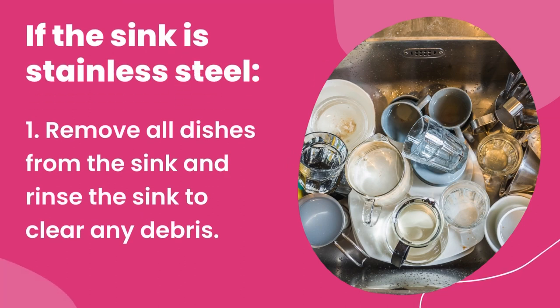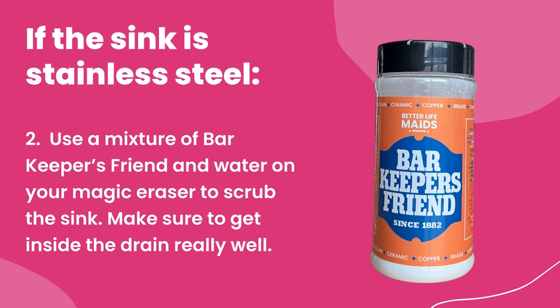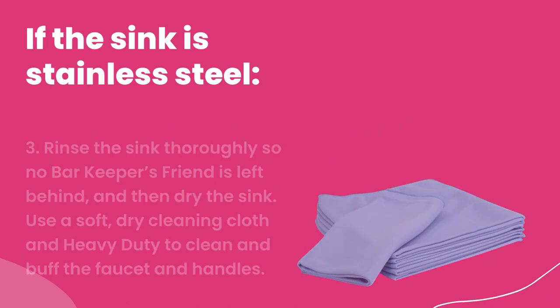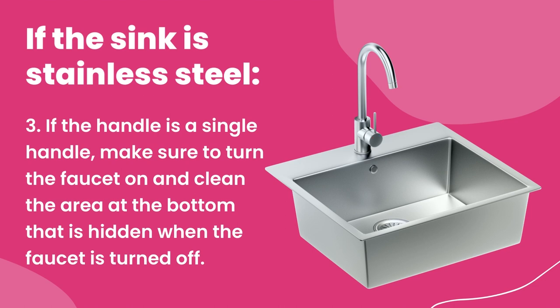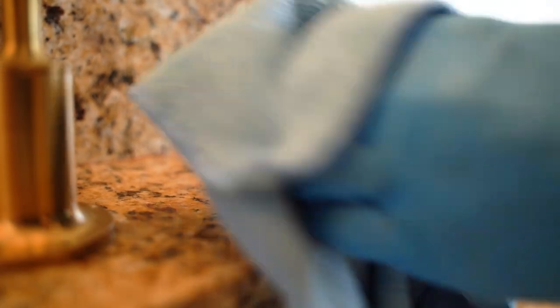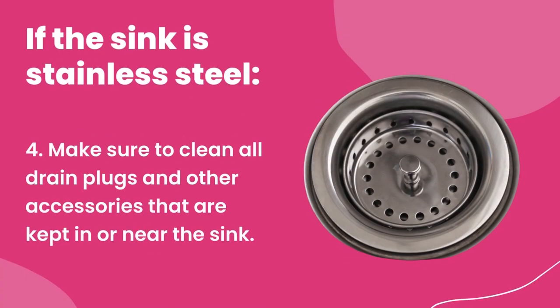If the sink is stainless steel: one, remove all dishes and rinse the sink to clear any debris. Two, use a mixture of Bar Keepers Friend and water on your magic eraser to scrub the sink, making sure to get inside the drain really well. Three, rinse the sink thoroughly so no Bar Keepers Friend is left behind, then dry. Use a soft dry cleaning cloth and heavy duty to clean and buff the faucet and handles — if the handle is a single handle, turn on the faucet and clean the area at the bottom hidden when it's off. Use a small scrub brush around the edges of the faucet to remove any buildup if needed. Four, clean all drain plugs and other accessories kept in or near the sink.